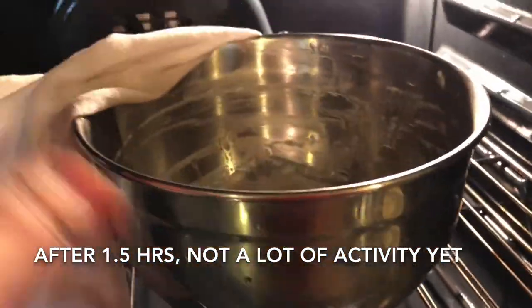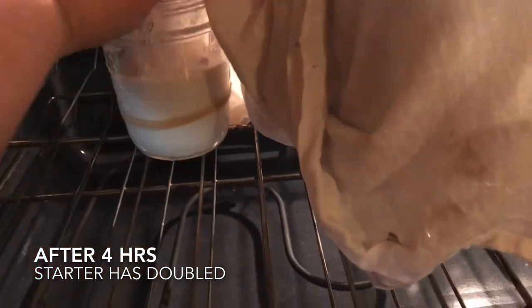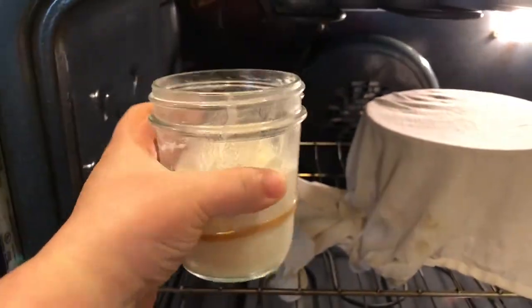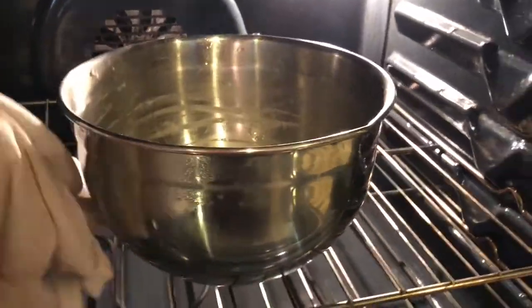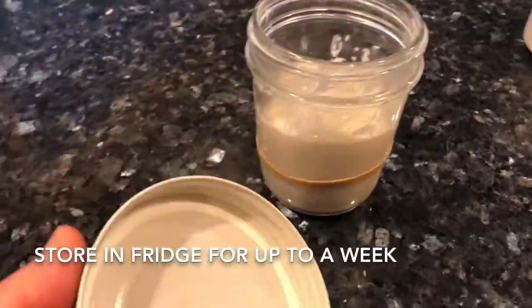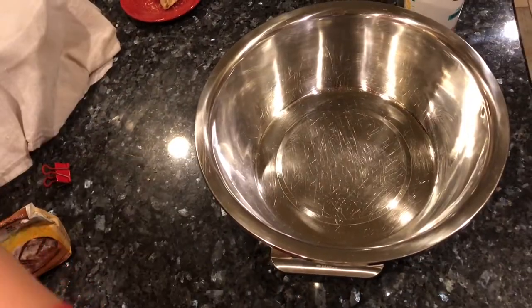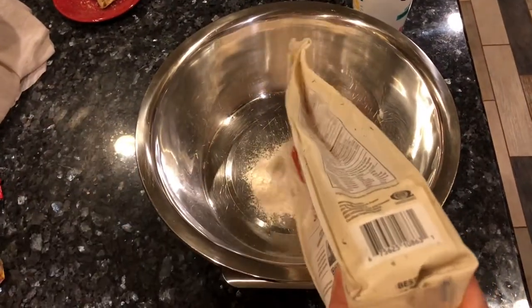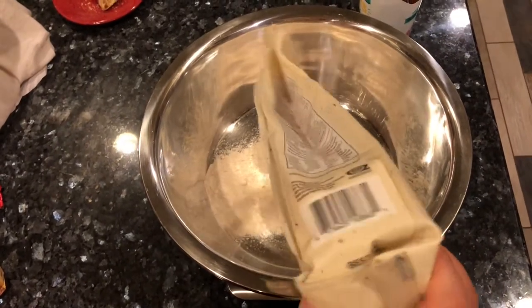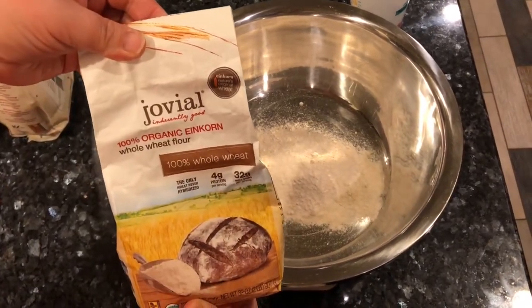After about an hour and a half there's a little bit of activity but not a whole lot. Four hours later, looking at that rubber band, my starter has indeed doubled and is ready. I cap the jar and put it back in the fridge for the next round, and I leave the bowl starter until I'm ready to start baking. I find four hours is best for me, sometimes five or six. Now I'll start the flour and water mixture.